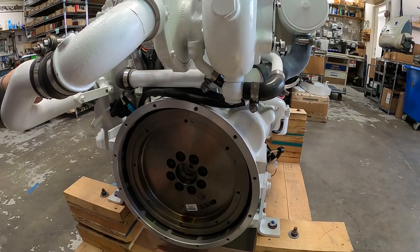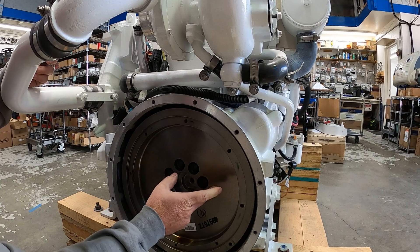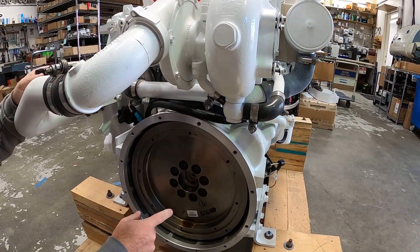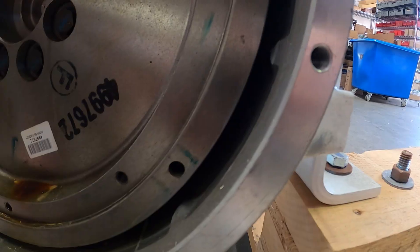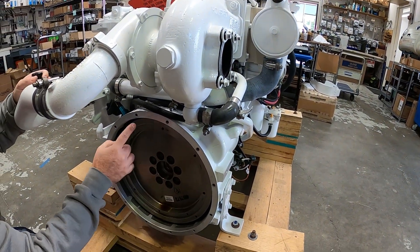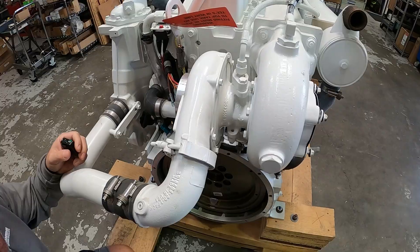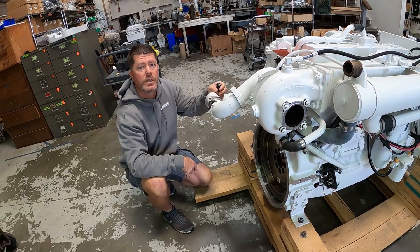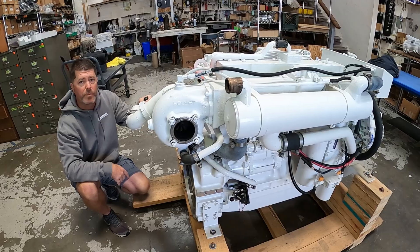This engine comes from the factory with a standard SAE 3 bell housing connection and a standard SAE 11.5-inch flywheel. This flywheel has 127 teeth. The magnetic pickup unit is installed very close to the ring gear of the flywheel — as the flywheel spins, the magnetic pickup sends pulses from those 127 teeth up to the tachometer and also to the preheater circuit. And that wraps up everything about the modern-day M3 6CTA 8.3.